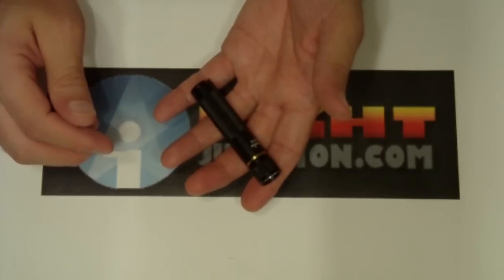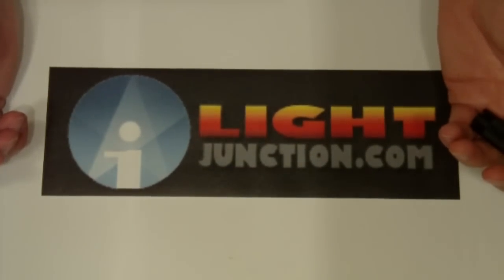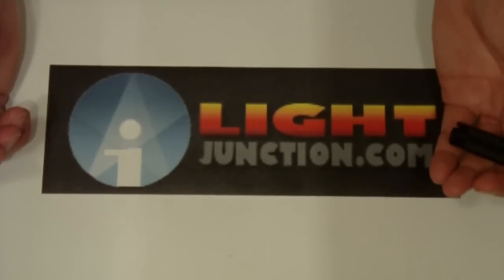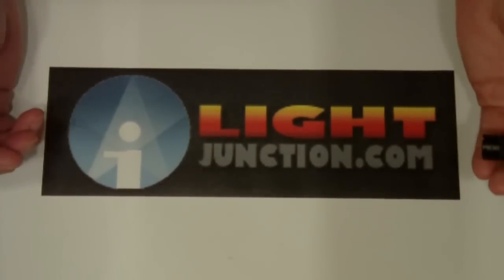Another offering that you can find at lightjunction.com, along with a lot of other nice lights. So take a moment, click your mouse and go to lightjunction.com.